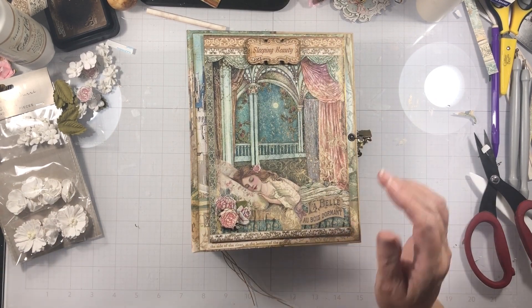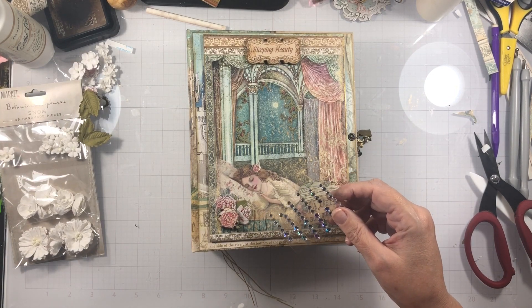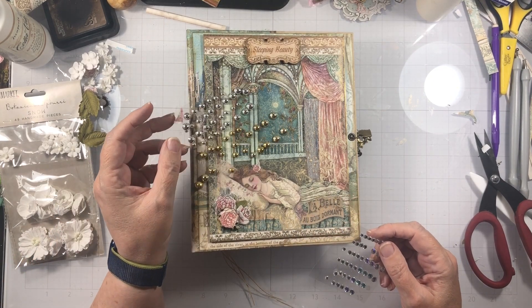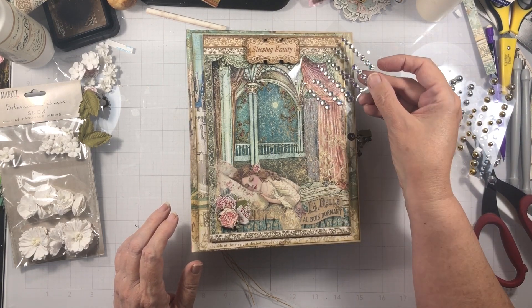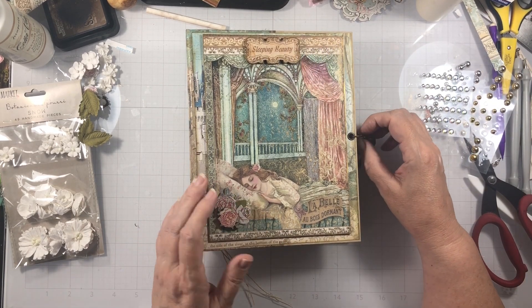I do have some little crystals and some little half pearls, but I think these might be too shiny for this project.